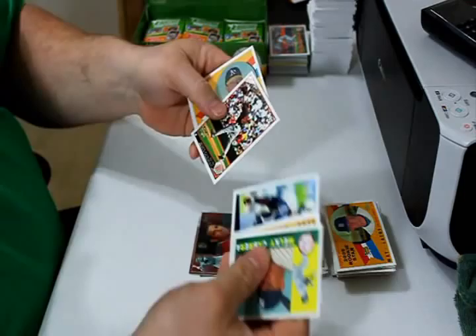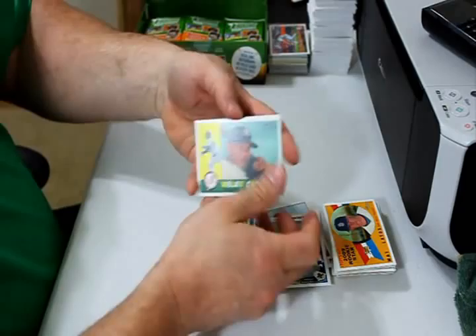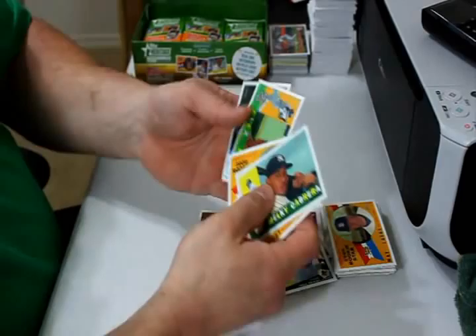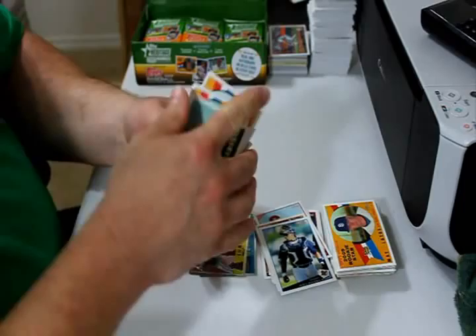Mike Rivera and Jesus Guzman rookie card of the update cards. Melky Cabrera, Sean West rookie card, Chris Jimenez rookie card, and Brett Anderson rookie card. Alex Rios and Takahashi Saito.